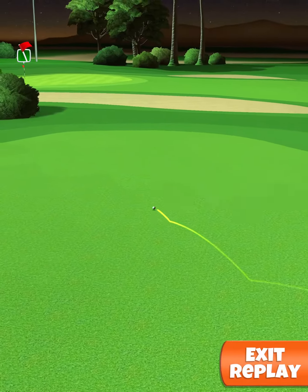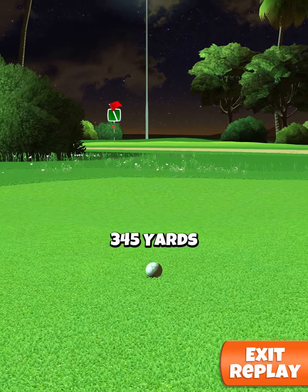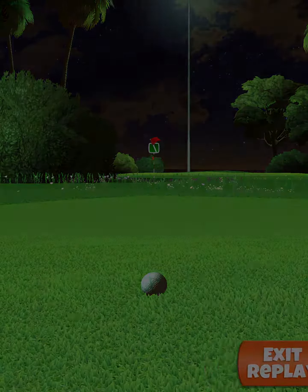The following is an eagle for hole number eight in the Night Sky Tournament rookie division. Here we're going to be using our Extra Mile club with the Quasar ball.